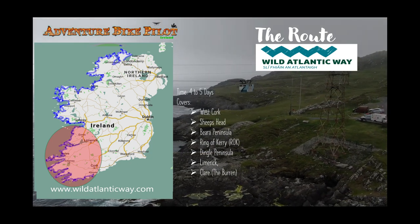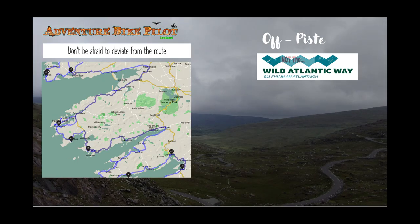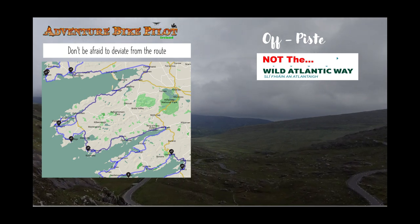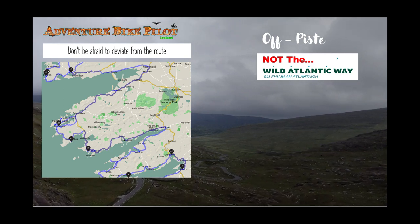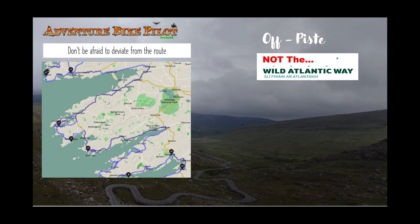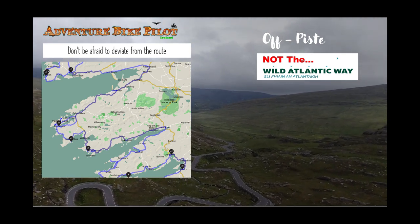This will go through all the main highlights of the route, and it doesn't just focus on the Ring of Kerry itself. As I mentioned in the overview, it will look at some of the stuff off the beaten path, and it's very important that you don't stick to just the main Wild Atlantic Way route. If you do, you're going to miss some of the best parts of not just the Ring of Kerry and the Southern Peninsulas, but some of the best parts of Ireland.